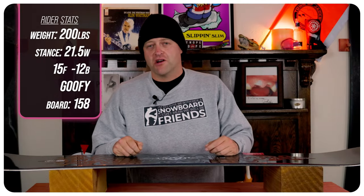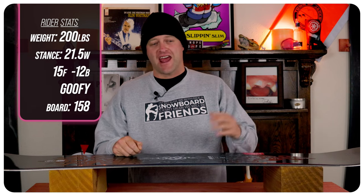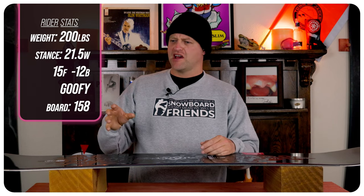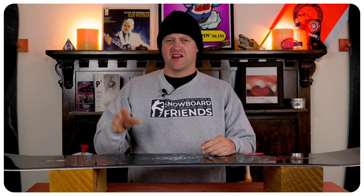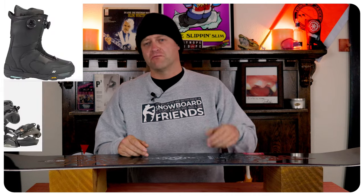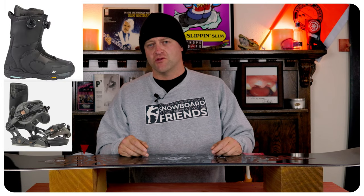I rode this board at Ski Cooper on a gray sky day that had average to below average temps, five inches of wind-loaded pow, chopped chunder, a little bit of corduroy, a lot of ruts, and I rode it with my Rome Black Label bindings and my K2 Thraxis boots.